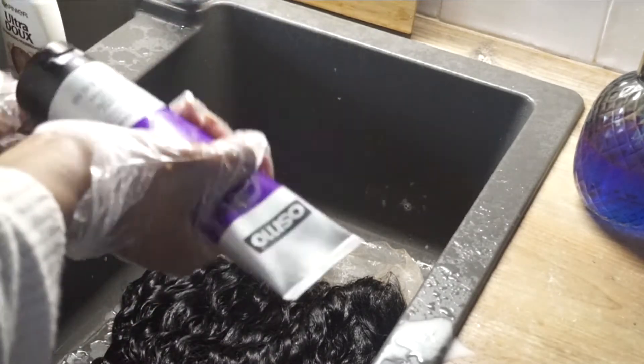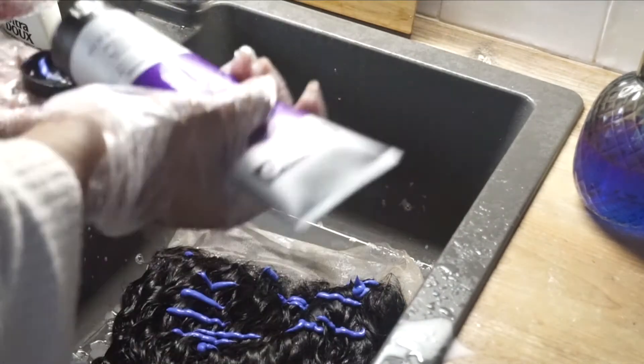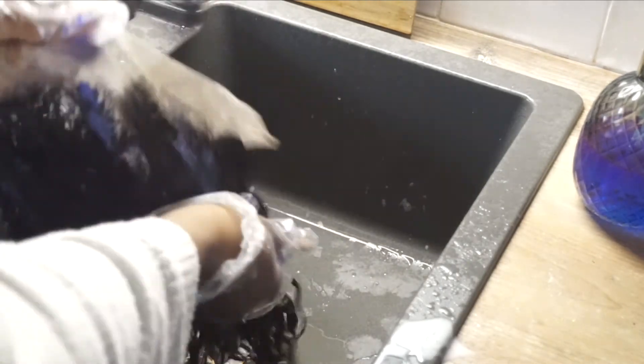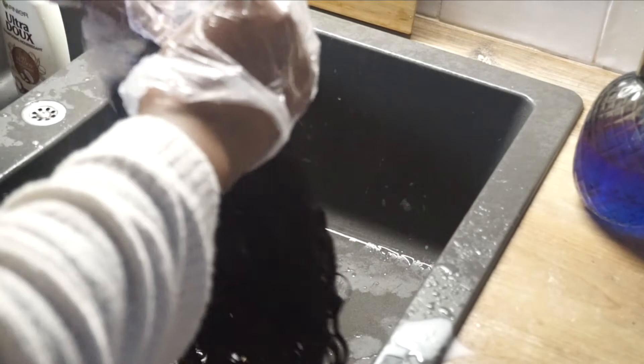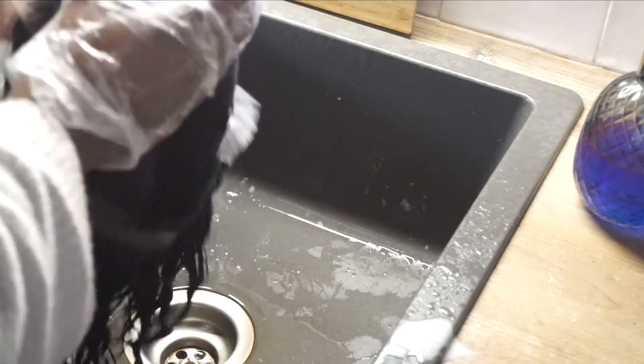So here I am using the Osmos Silver. This is going to make sure to take off every little bit of brassiness on the hair. I basically put it on the lace and only on the lace, and then I'm going to wash it out and show you the final result.